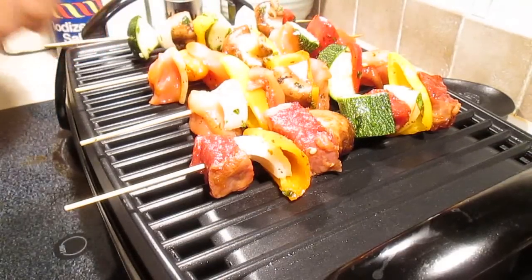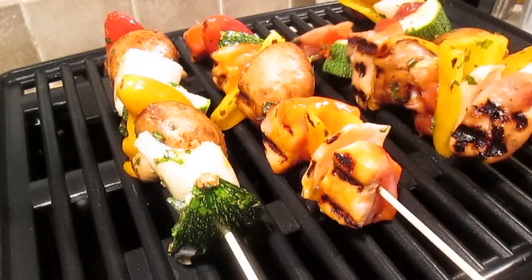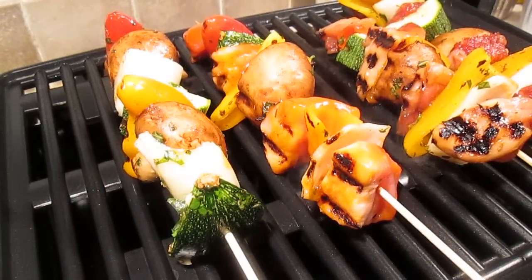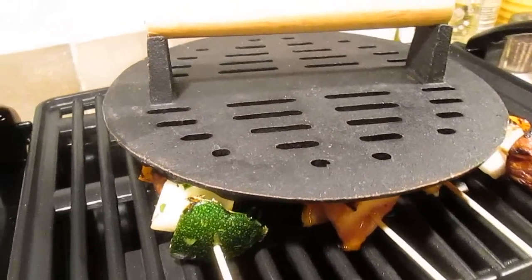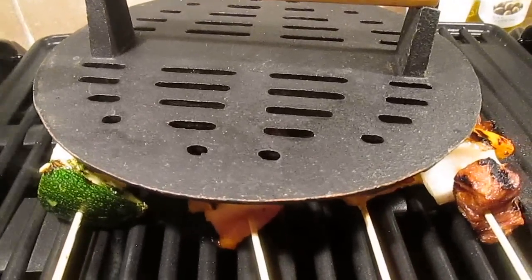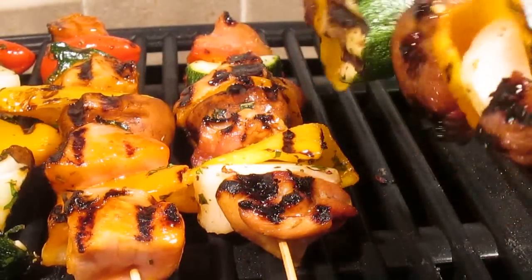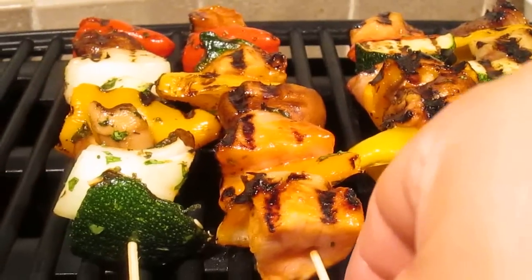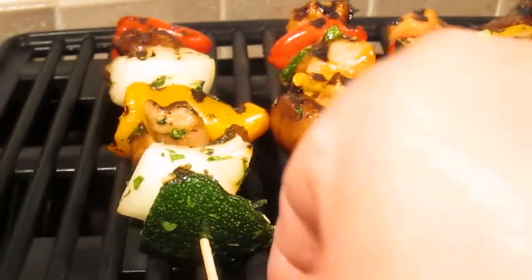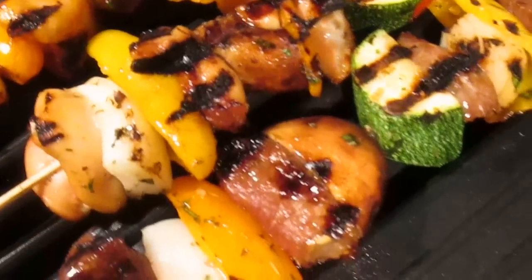Just layer them on one at a time and work it — turn every few minutes. I like to use this weight too, because it presses firmly and ensures that everything cooks evenly, so you get a nice grill mark. Then you just turn, rotate, turn, and rotate — make sure everything cooks the same. And once everything looks just like this, you're done and you can pull them off the grill.